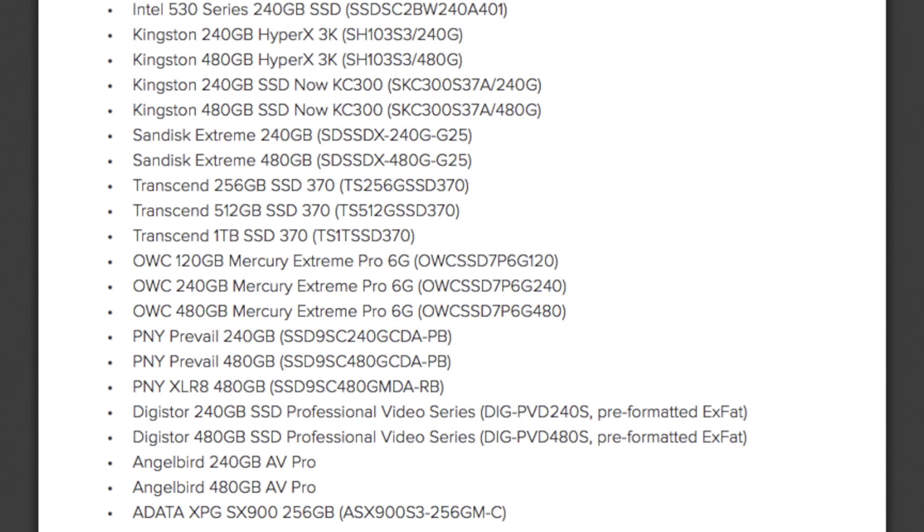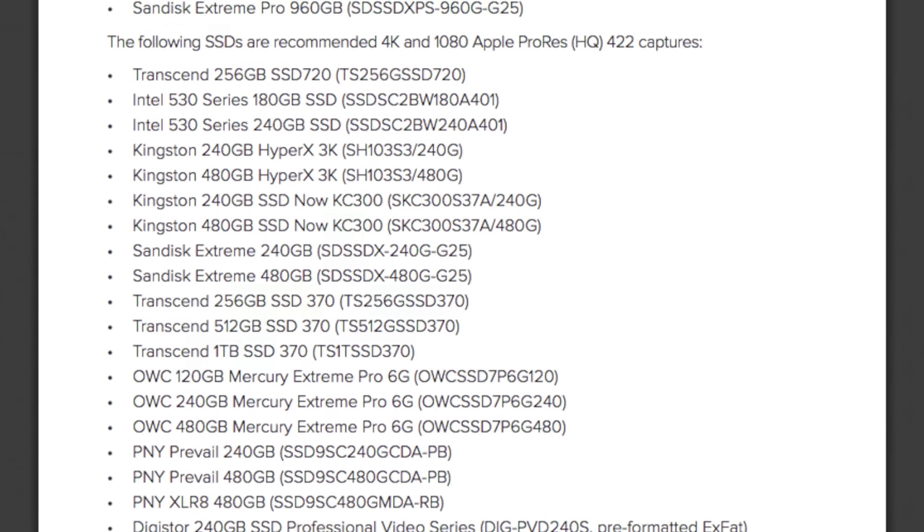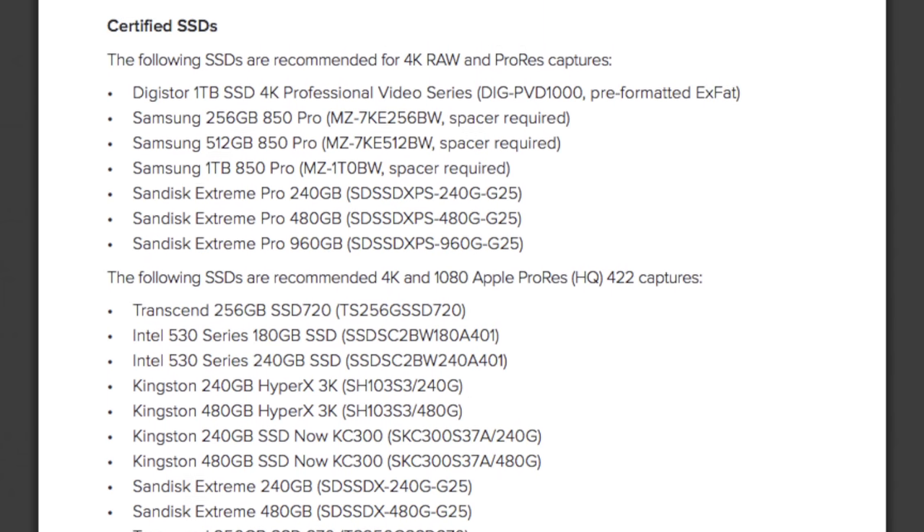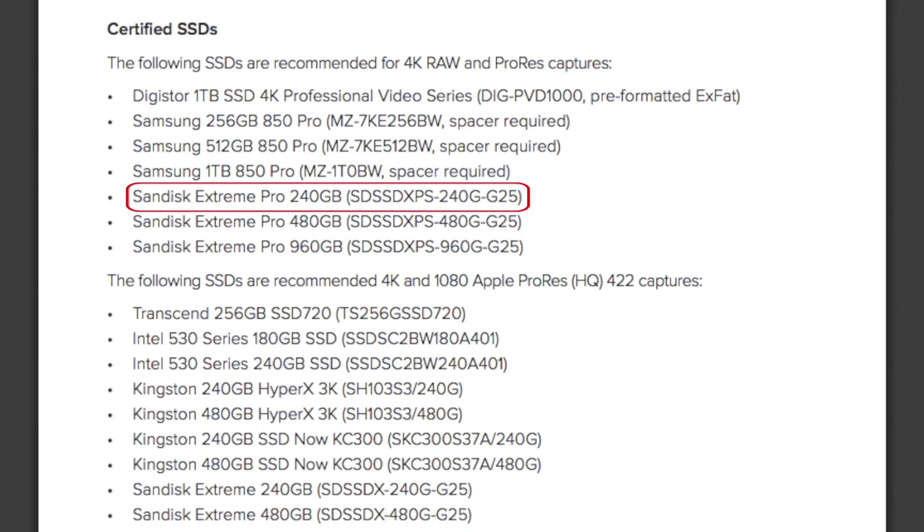Be warned — it's very fussy with the SSD that you put in there. It is so fussy that you would like to check the compatibility table first, especially if you are shooting RAW Cinema DNG. We wouldn't want to take the chance. We are using the SanDisk Extreme Pro as recommended. Ever since we have been using this card, we have never had a dropped frame.